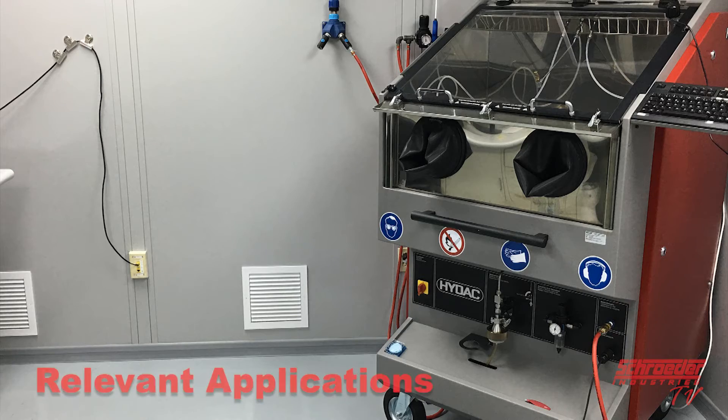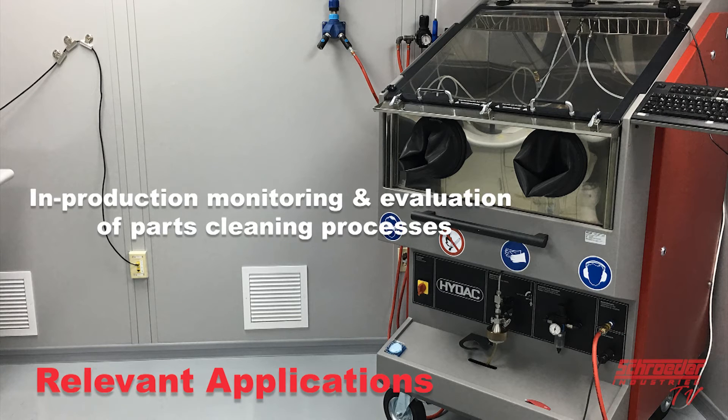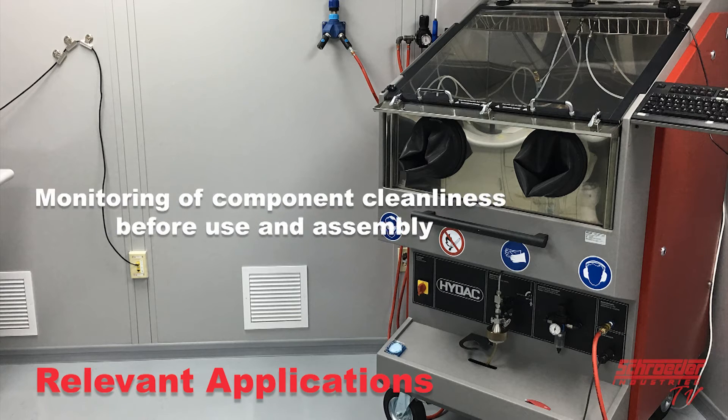The fields of application pertinent to the CTU processes are in-production monitoring and evaluation of parts cleaning processes, and monitoring of component cleanliness before use in assembly.